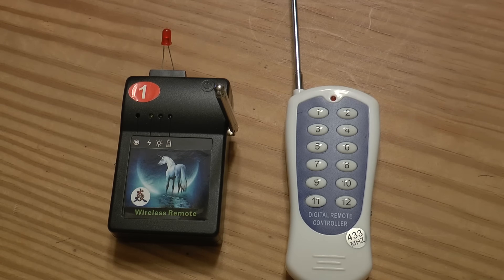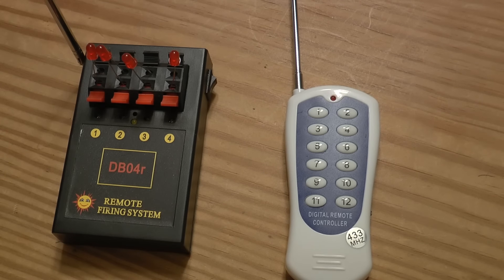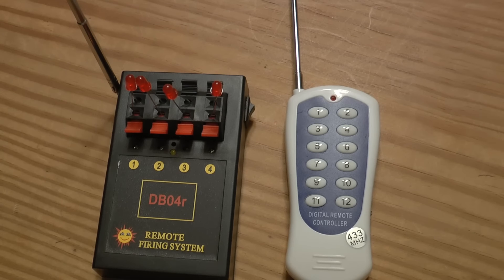Hey everyone, Dave from Display Fireworks. You may remember this firing system from one of my previous videos about a $13.50 firing system. One of my subscribers commented with a link to another eBay firing system and said, 'Dave, is this a better deal?' And he was right — right there, $15 for this firing system.